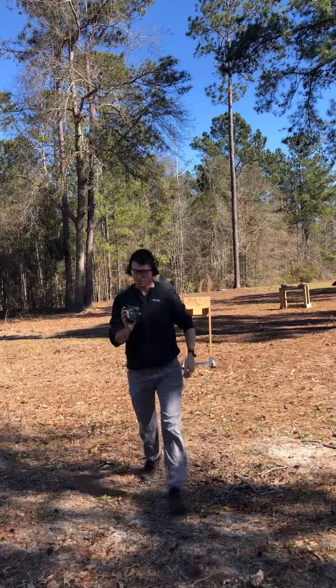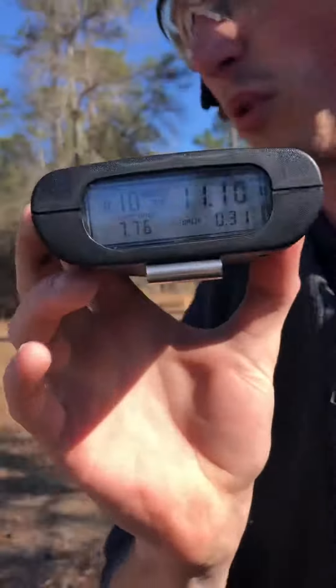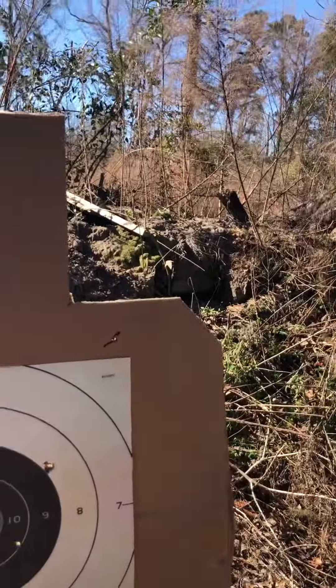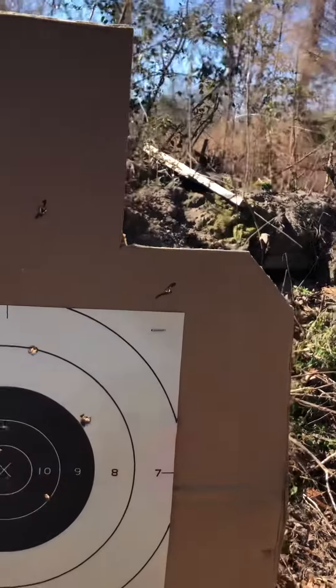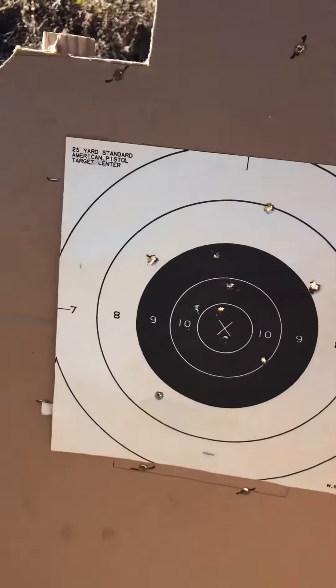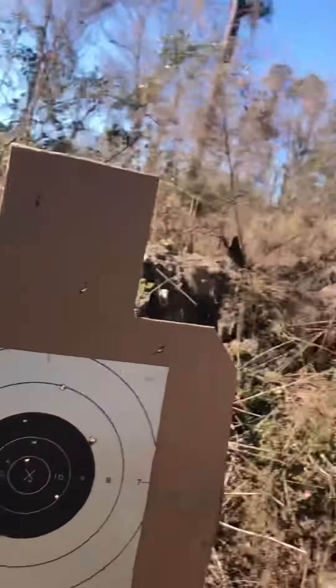All right, 11.10, down. 2, 4, 6, 8, 9, 91, and 11.10. With a first shot of 7.76.